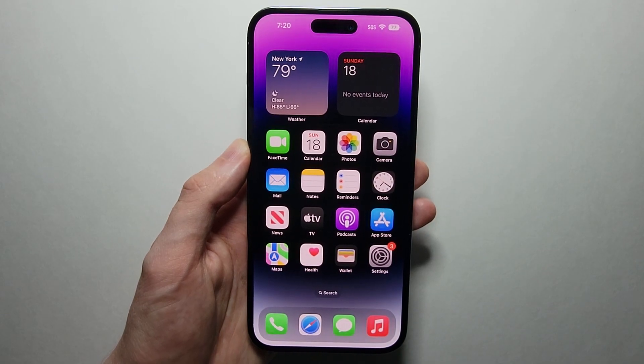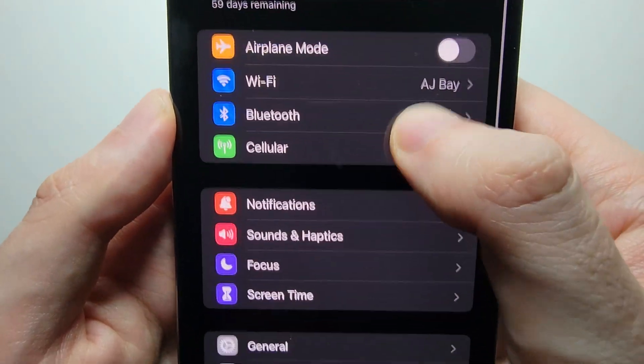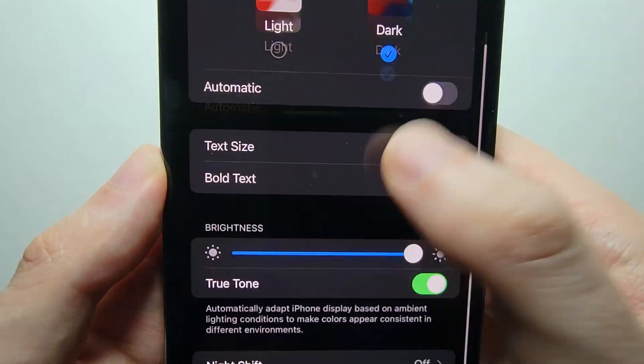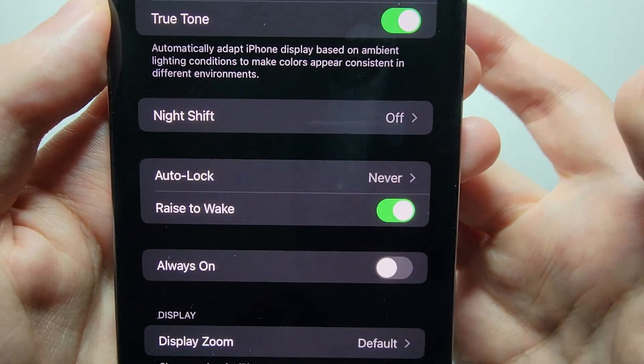Now if you still want to turn it off, just go into your Settings, go down to where it says Display & Brightness, go to the bottom, and under Always On just uncheck it.